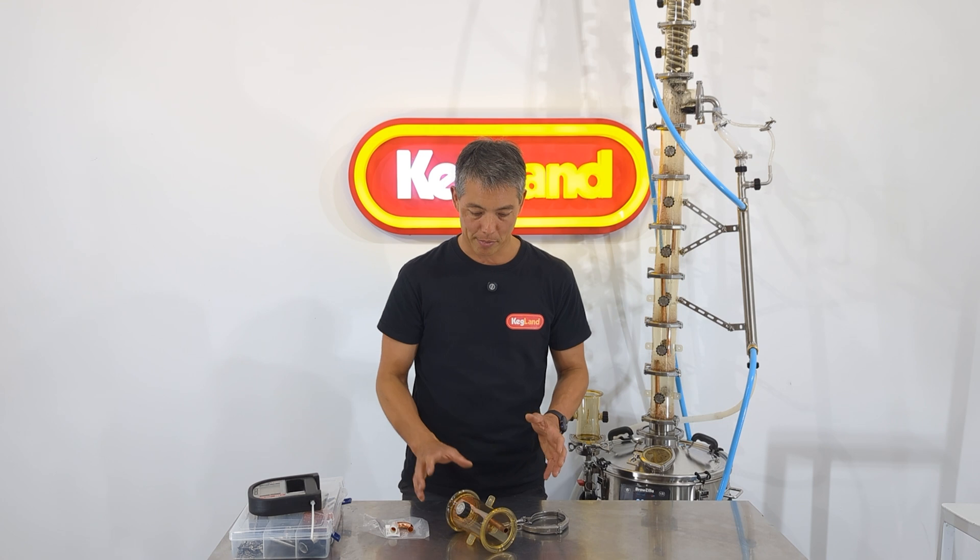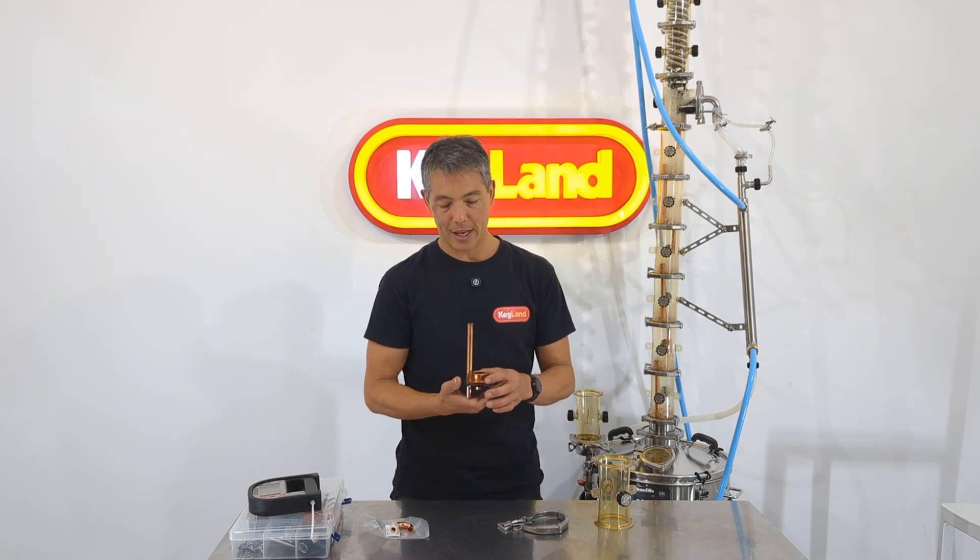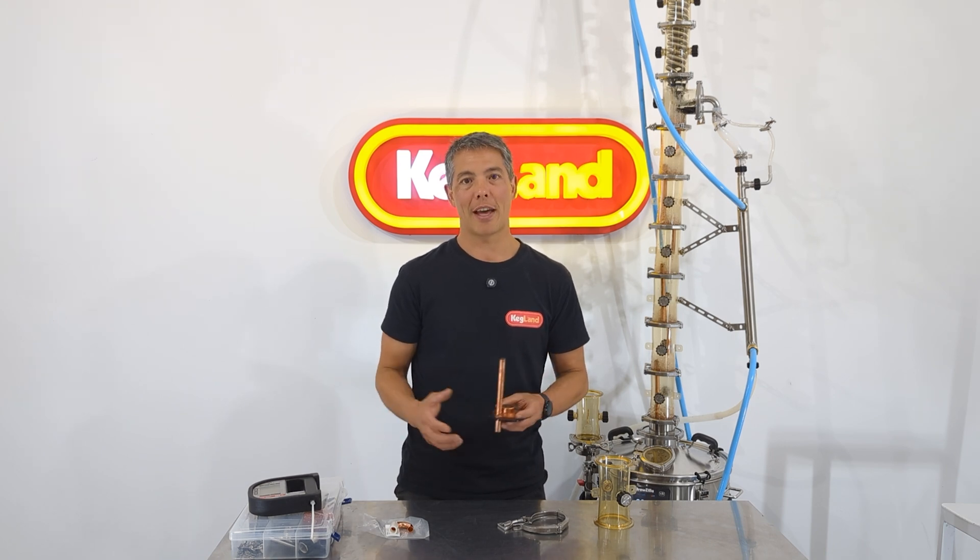I want to talk a little bit about why our bubble capper plates have been made with this particular type of design, because it has a number of advantages over other bubble capper plate designs that you see out there in industry.